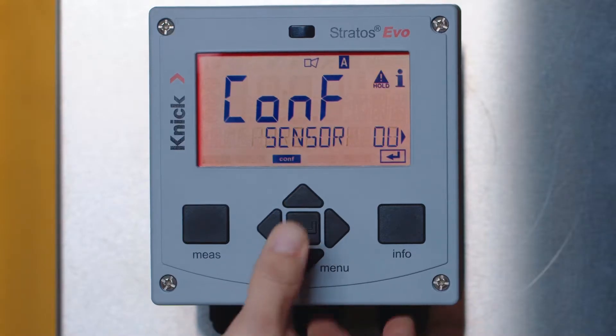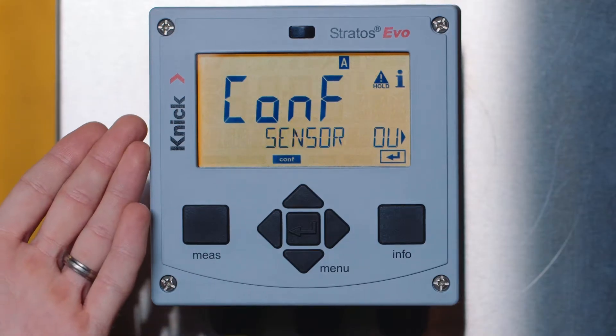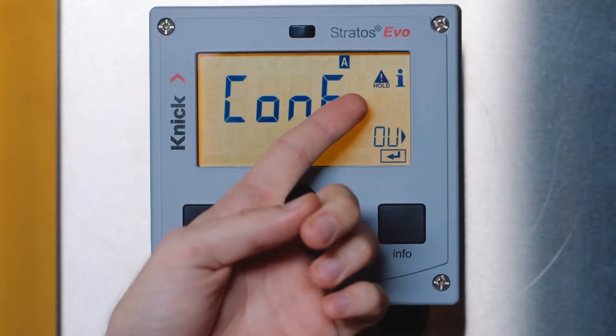We're going to configure parameter set A. You'll notice once we enter the parameter set, the transmitter enters a hold mode. This is indicated by the backlit display changing to yellow and the hold icon on the screen. Hold mode ensures that your control system does not receive erroneous values while you're configuring the transmitter.